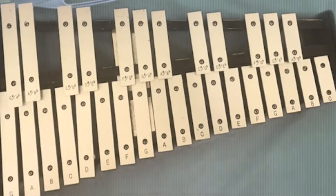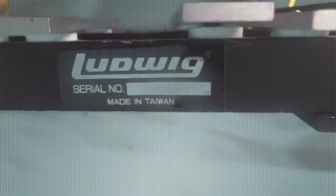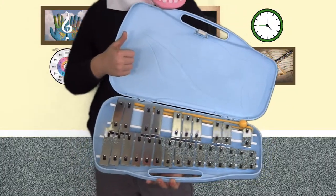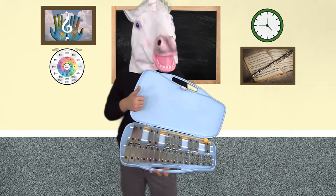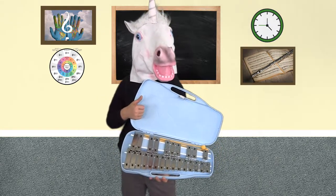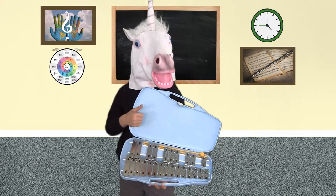Here is a student bell set made by Ludwig that came in a percussion starter package — this beauty came from Goodwill with a price tag of $50. Here is an economical mini bell set option for folks with an even smaller budget, made by Lyons. I found this one for $25 including the plastic mallets, and it's not bad.